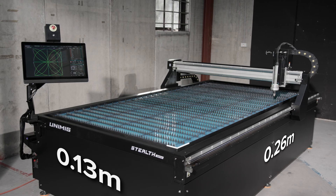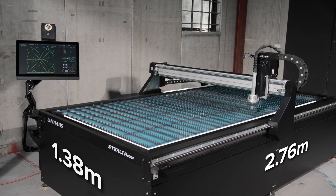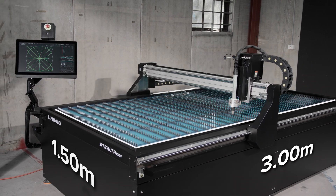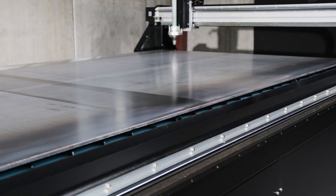The gantry on the Stealth 3000 will travel 3.04 by 1.54 meters, so you can guarantee a full commercial cut size of 3 by 1.5 meters. Its heavy-duty construction means it can handle full sheet loads of mild steel up to 40 mm thick.